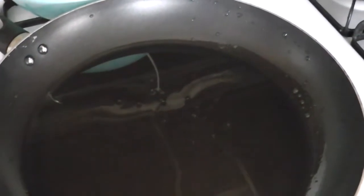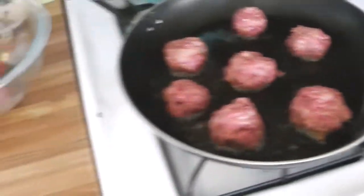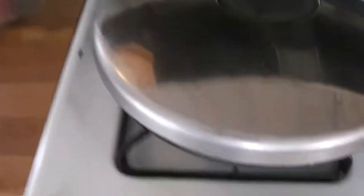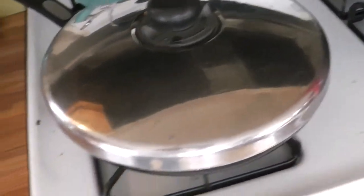I'm going to roll up some meatballs and place them in the pan. I rolled the meatballs into balls and placed them in. Just to be on the safe side, I'm going to put the lid on the pan in case the oil splatters, because if your oil is too hot it will start to splatter everywhere.